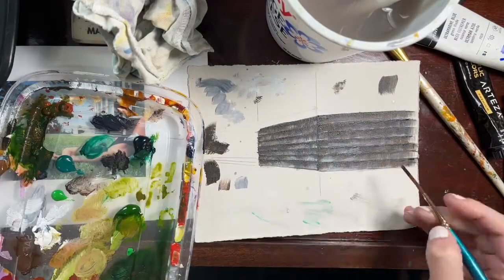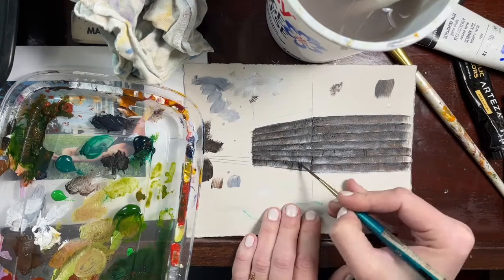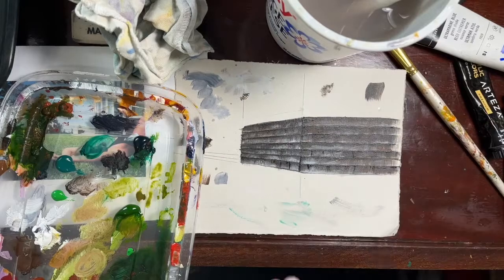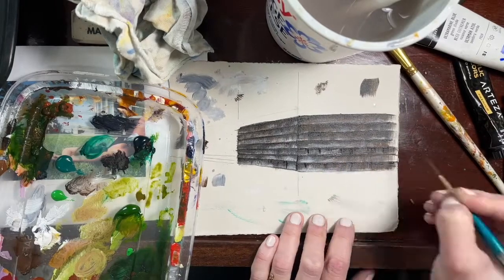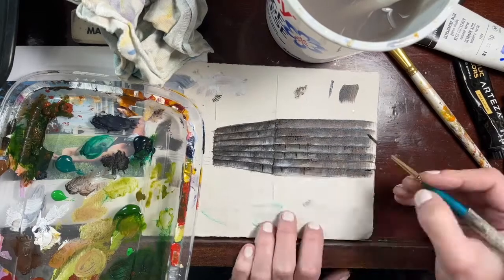Picking and choosing where to bump up my contrast — I don't want to show every single break of the shingles but I want to imply that there are some. So bumping up the undershadows and also adding these little vertical lines to show where some of those shingles might break up.